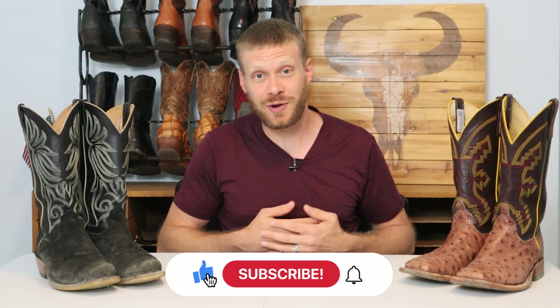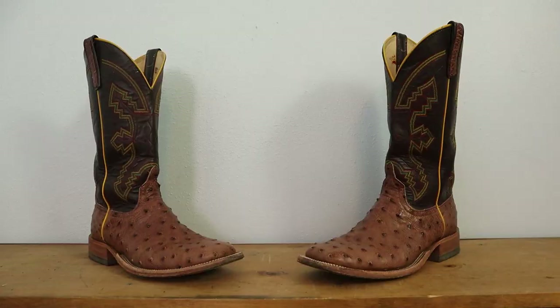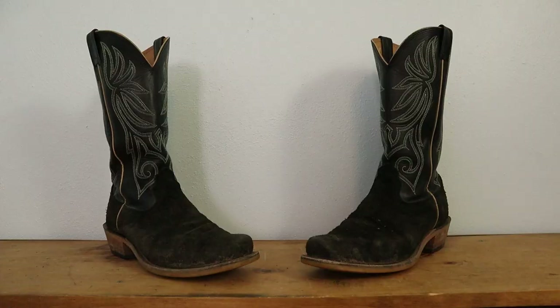My name is Jeremiah Craig. Thank you for joining me on this video today. We're going to compare the Anderson Bean to the Finoleo — one of them is ostrich and one of them is rough out — but we will compare these based off of overall build quality.